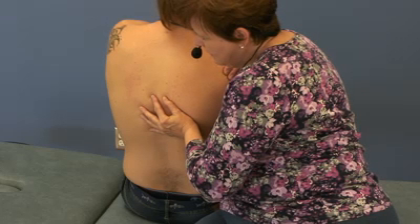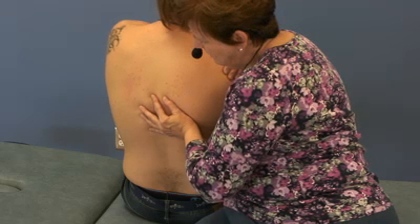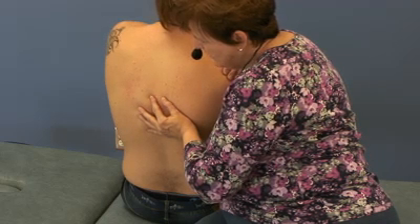I am going to ask him to push his elbow to the right while I resist that motion. And let go. Wait a second or two.